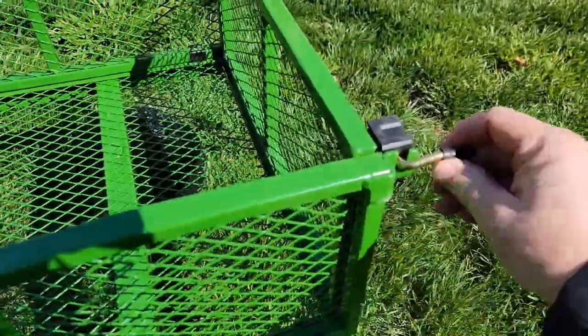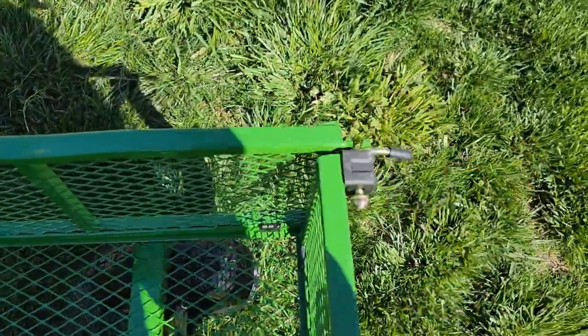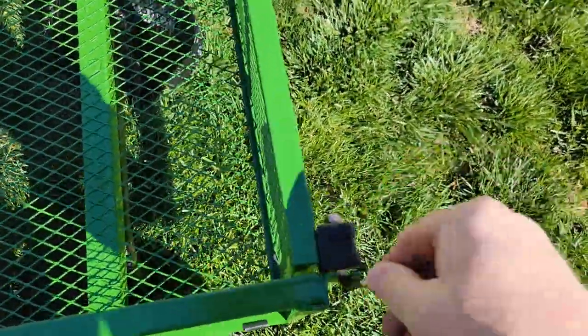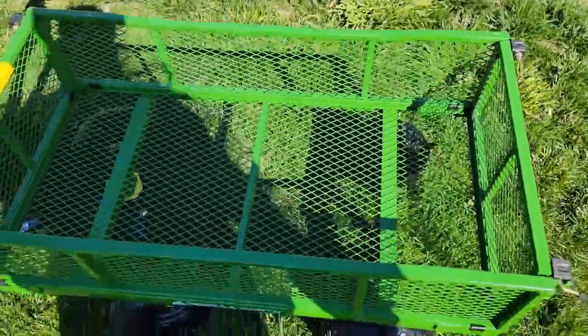If you want to take the sides off, you're simply going to lift these clevis pins up like this. All four sides can come off — rotate it and then it comes out. Very simple. Put it back on, rotate it up, put this in, and that holds true for all four sides.